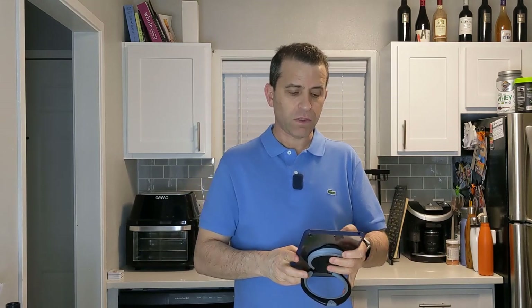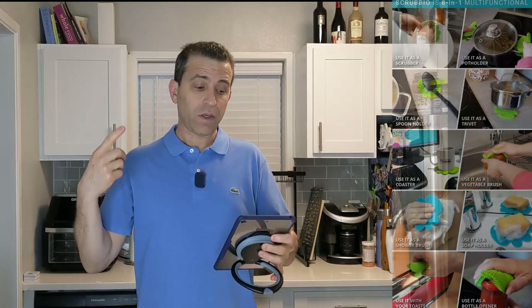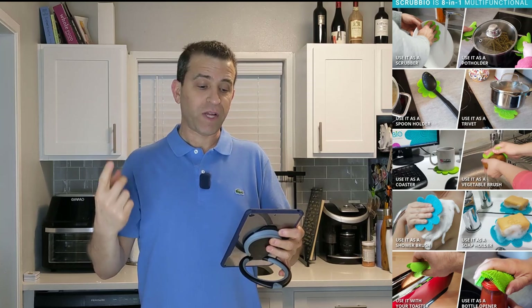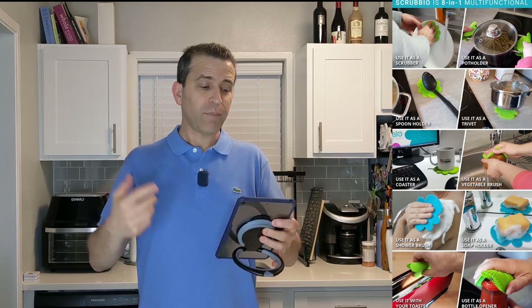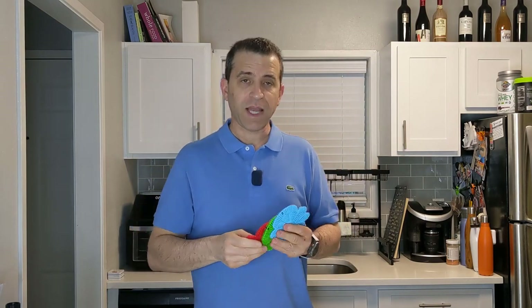Let's talk briefly about the different options — it's an eight-in-one. It can replace your scrubber, your soap dish, your vegetable brush, your shower brush, a spoon rest, a coaster, trivet, pot holder — and there may be other ways to use it as well. Very, very cool. Here's the video the company has put together.